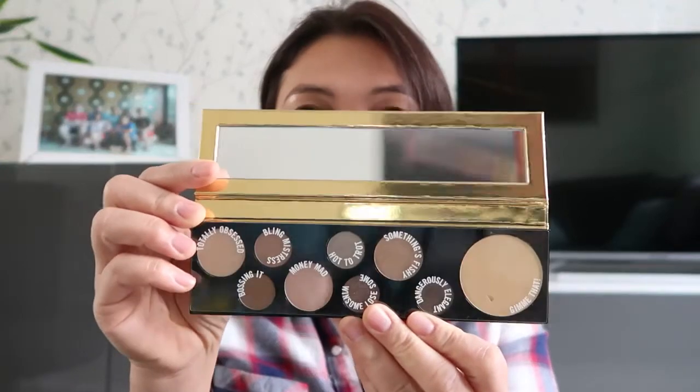I'm going to share with you what I got from MAC. They just released the MAC New Girls eyeshadow palettes and they have it in six colors. I bought myself one — I fell in love with the Power Hungry palette from MAC. It has nine colors plus a rectangular mirror, and I got this one for $39.50. I'm going to show you the swatches and colors of the palette.